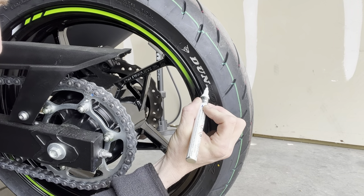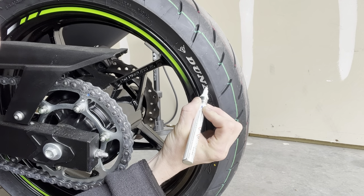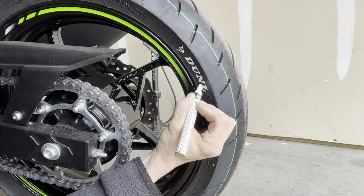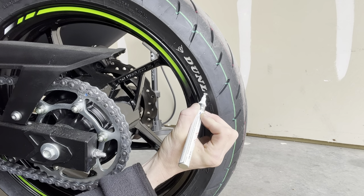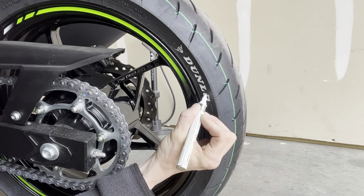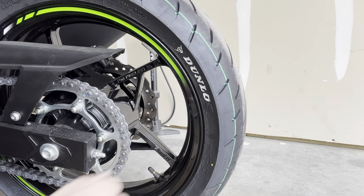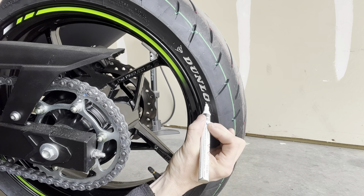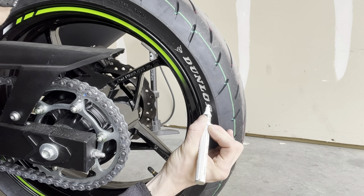A lot of times the stuff on the outside of the letters will just come right off with your nail after it dries — you can scrape it off with a piece of plastic. Not like a knife; you could use a razor blade carefully. Or you can put a piece of plastic around a rag or paper towel with some solvent on the edge and just wipe the edges. I'm not going over the edges just yet — just putting that first initial coat on.